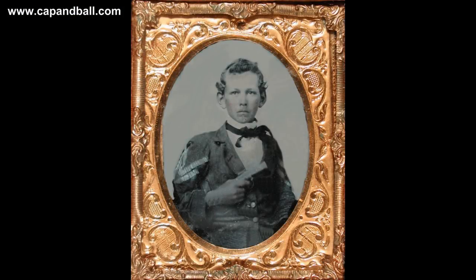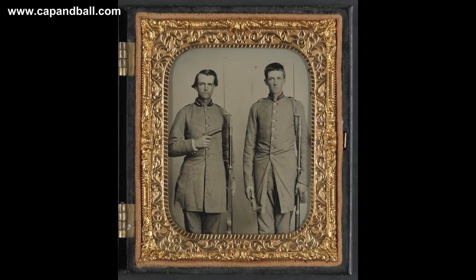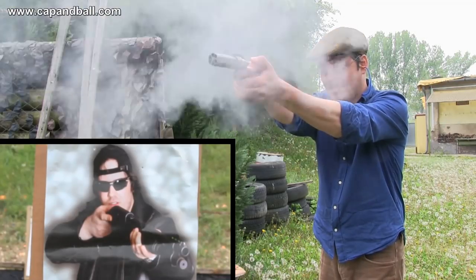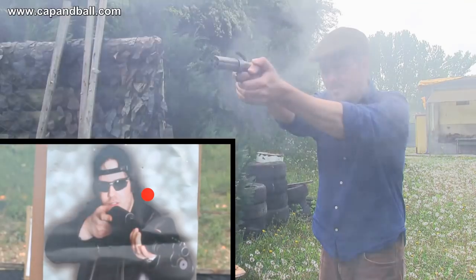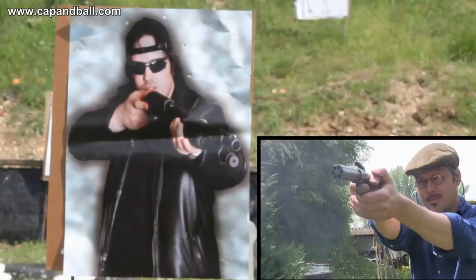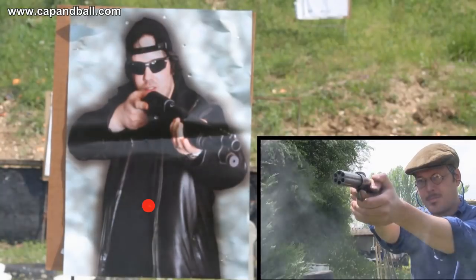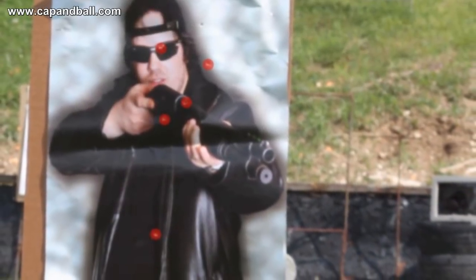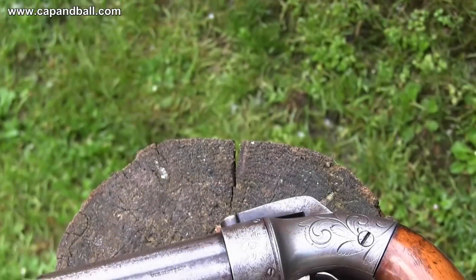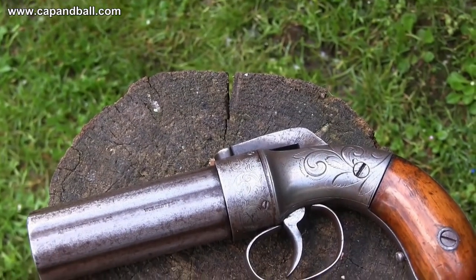Pepperboxes were never officially issued to any troops during the Civil War, but as personal self-defense guns they surely saw some action, and they can also be found in many old photographs. Using the upper side of the barrels as a sight and holding the pistol with two hands, it was still hard to fire a tight group at 10 meters, indicating this pistol was not meant for such long-range work.